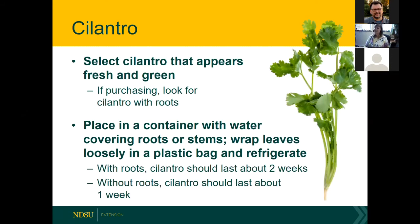Cilantro — if you like it. Some people don't because some super-tasters detect it as tasting like soap, which is a natural thing. To keep cilantro fresh, place it in a container with water covering the roots or stems, wrap the leaves loosely, and you can keep it for a couple of weeks in the refrigerator as long as you keep it hydrated. Without roots, it'll only last about a week. It's quite inexpensive — a whole bunch for a dollar or two.